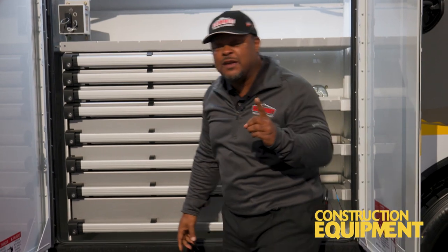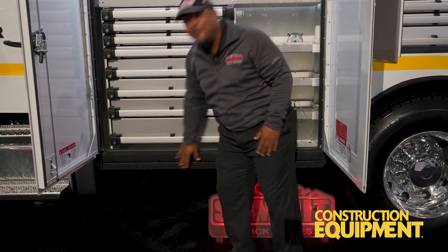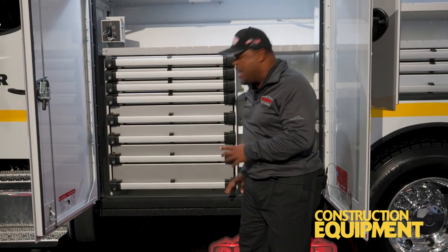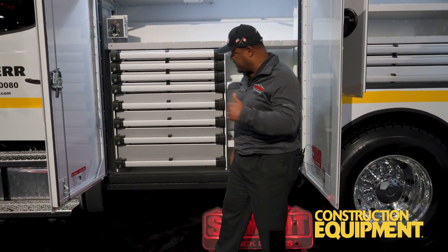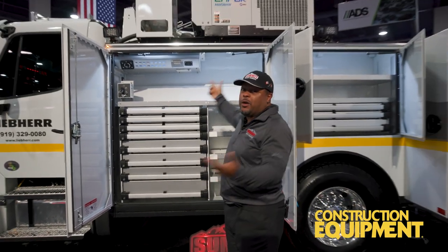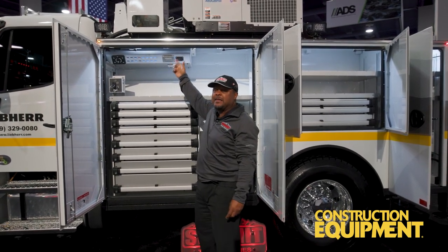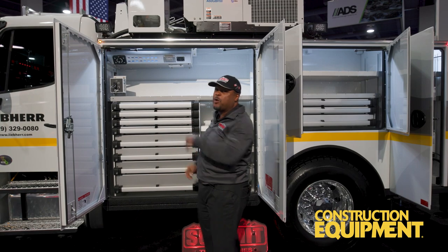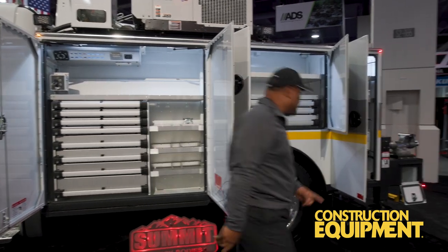Here's another thing you won't see on some of our competitors' trucks — notice this nice shiny black material right here? That's a polyurea material, designed to protect the rocker area of the truck and keep it intact. You've also got to have illumination. We have Maxima LED light fixtures in every compartment, and they're going to turn on when you set the parking brake. That is something you're going to really appreciate.